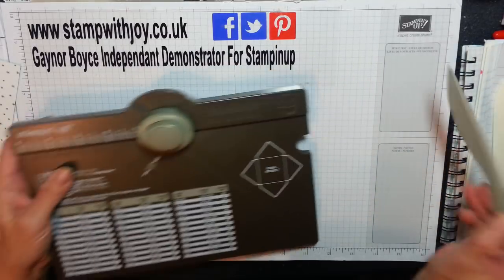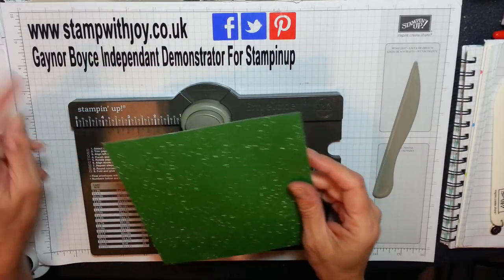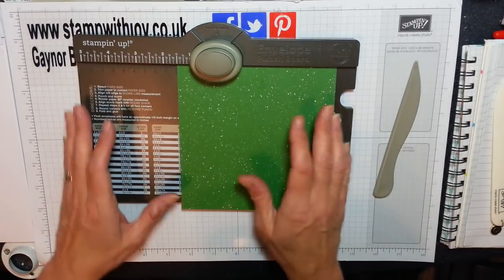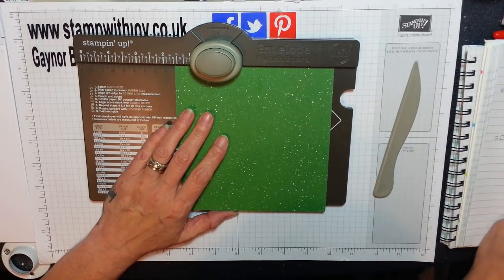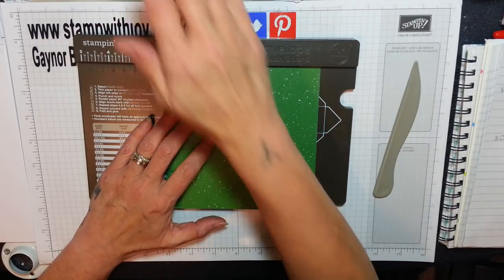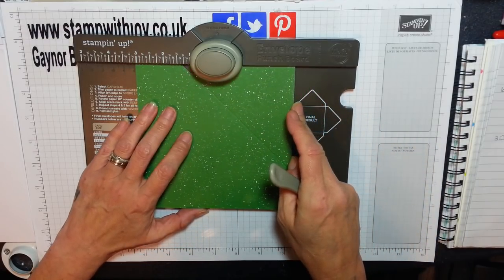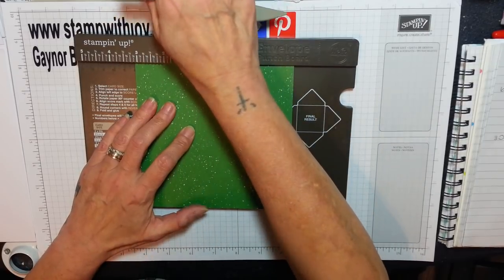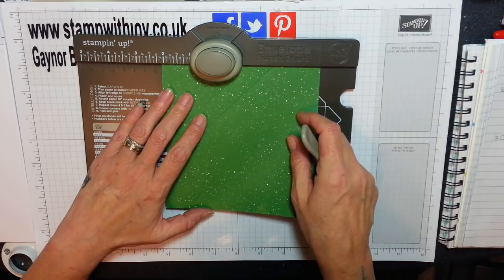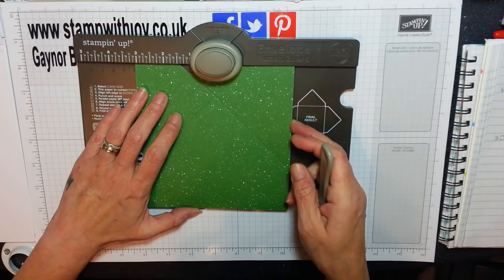You're going to need your envelope punch board and a piece of design series paper six by six. I want my flaps on the outside. So you're going to pop this into your board and you're going to score at two and a quarter and punch, then score again — just do that on all four sides. Two and a quarter and three and a quarter.